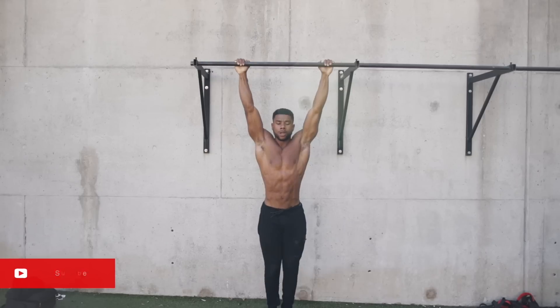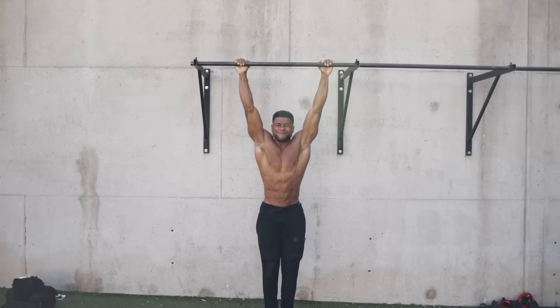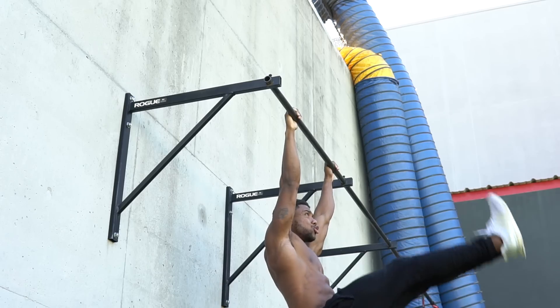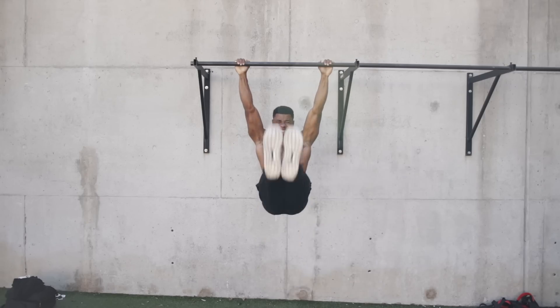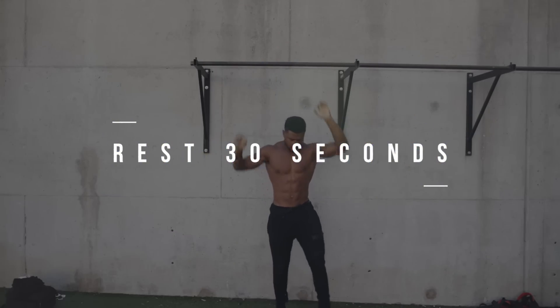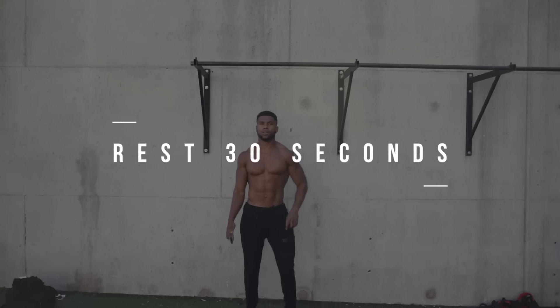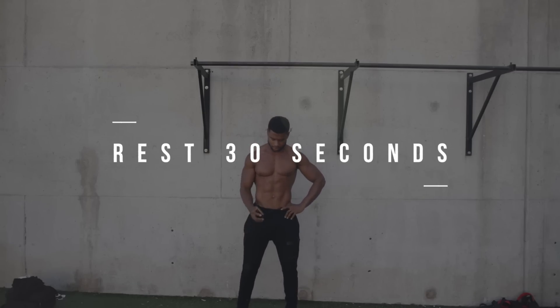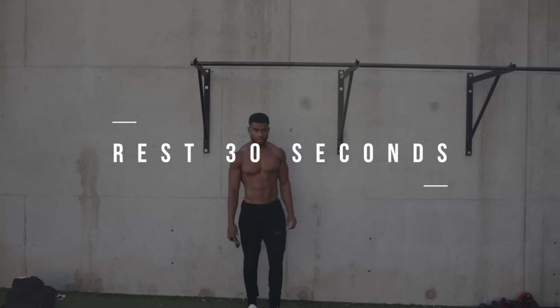Next, we're going to do a superset and go into five leg lifts. Just like the toes to bar, keep your legs as straight as you can. Bring them out, bring them all the way down. Now we're going to rest for 30 seconds, then get into the next exercises. Remember the form on each exercise — keep your legs straight, try to keep your back as straight as possible, and try to avoid swinging and kipping.